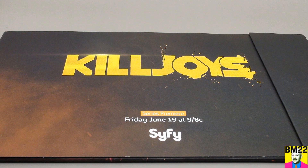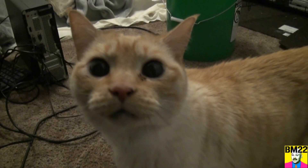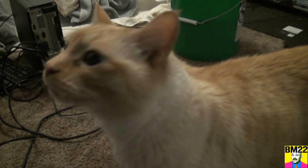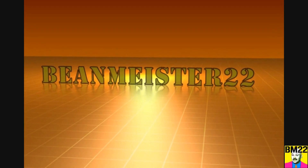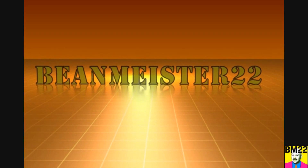With that said, leave your comments in the comment section. As always, thanks for watching. Bean Meister 22 — the most dangerous man on YouTube.